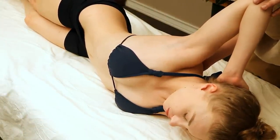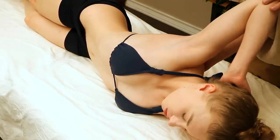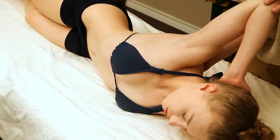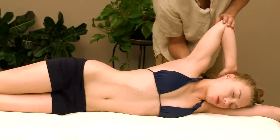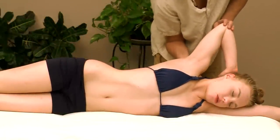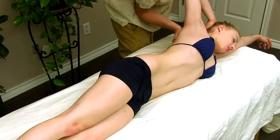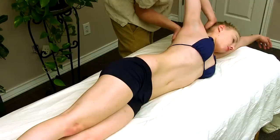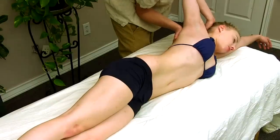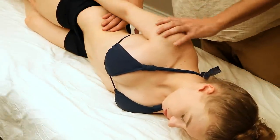Relax, and now into a deeper stretch. Do that again — this shouldn't hurt, let me know if it does. Relax. When you stimulate the muscle beforehand it stimulates the muscle spindles and you're able to get a deeper stretch. One more time, and relax.